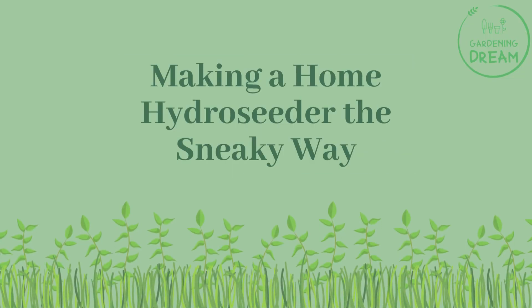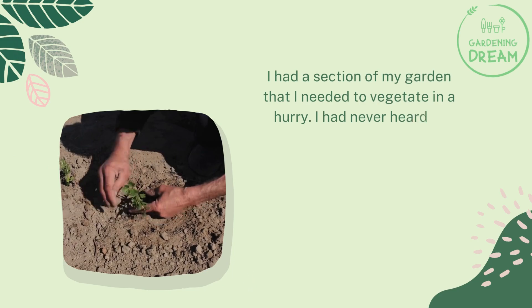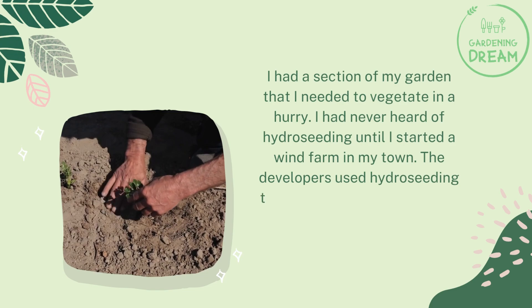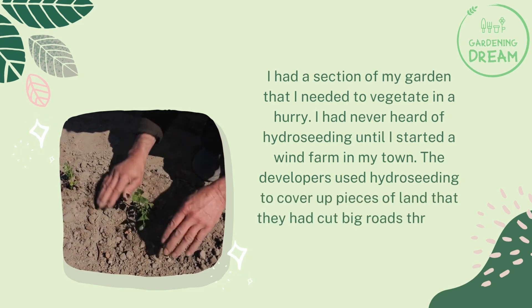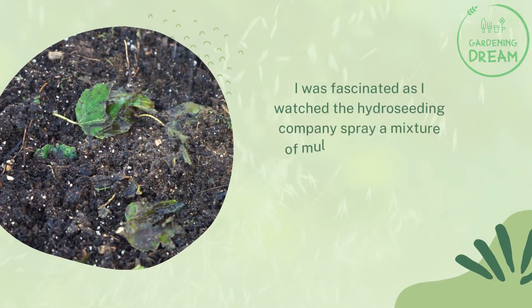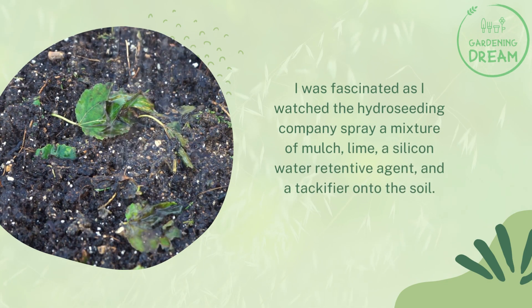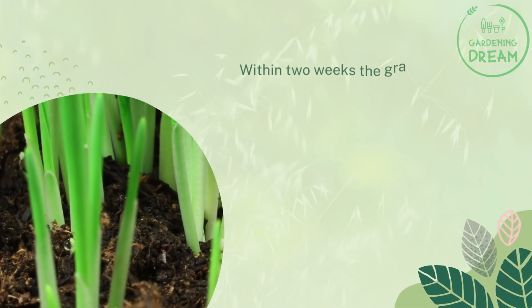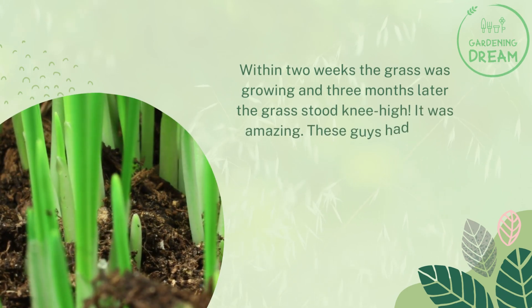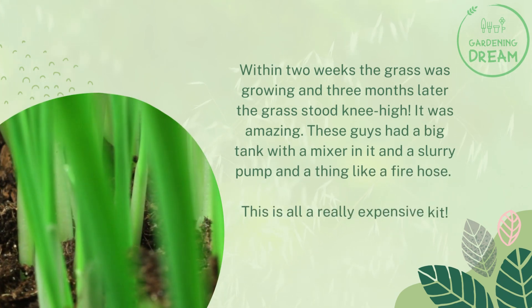Making a home hydro seeder the sneaky way. I had a section of my garden that I needed to vegetate in a hurry. I had never heard of hydro seeding until I started a wind farm in my town. The developers used hydro seeding to cover up pieces of land that they had cut big roads through. I was fascinated as I watched the hydro seeding company spray a mixture of mulch, lime, a silicon water retentive agent, and a tackifier onto the soil. Within two weeks the grass was growing and three months later the grass stood knee high. It was amazing. These guys had a big tank with a mixer in it and a slurry pump and a thing like a fire hose.